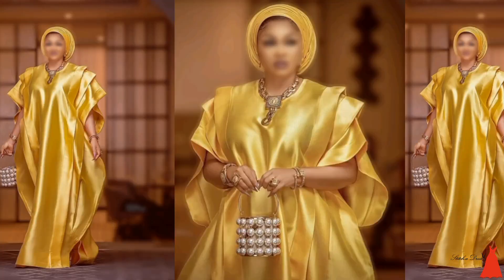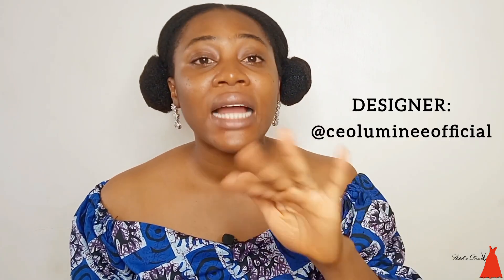Hi guys, welcome back to another episode of Fabric Friday, where we do star analysis, star illustration, fabrics, and everything in between. Today on the show we are going to be analyzing and illustrating this very beautiful style. The moment it dropped on Instagram, every single tailor, every single person wanted it because it was so beautiful, so lovely — it is simple, it is classy, and it's very easy to cut and to sew.